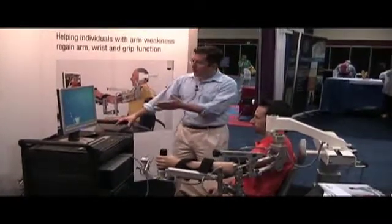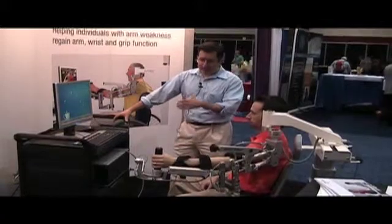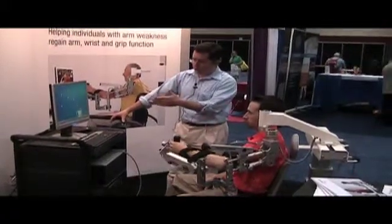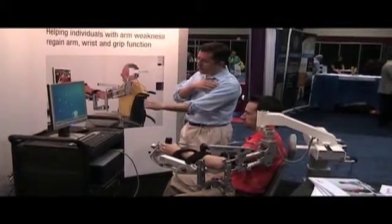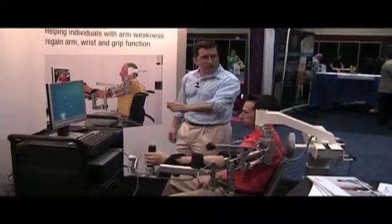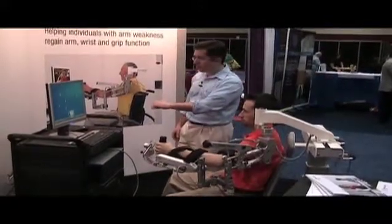Right now he's doing an exercise that is for very low-level patients or a good warm-up exercise. This works with patients who are getting just a little bit of activity back proximally and allows them to work their shoulder horizontally. So we have good adduction and abduction in the shoulder.